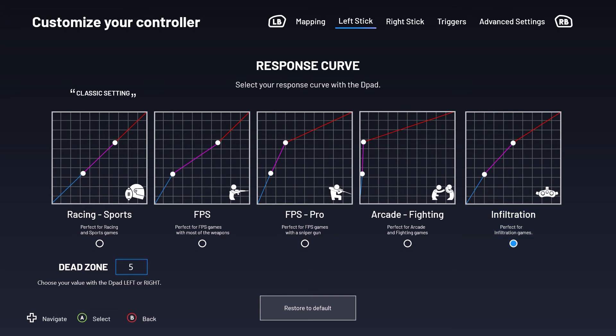You can also set your trigger dead zone by pressing right or left on the D-pad. This setting controls the stick's central position when no signal is being sent to your on-screen cursor. The larger your dead zone setting, the more stick movement will be required before there is a reaction on the screen.